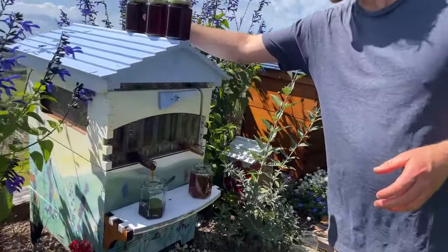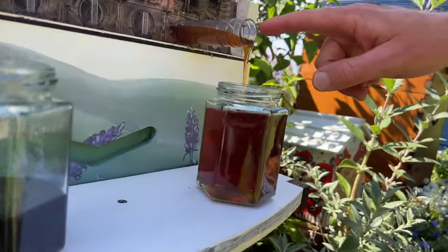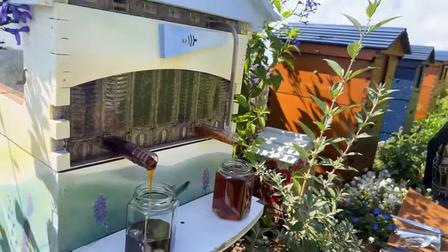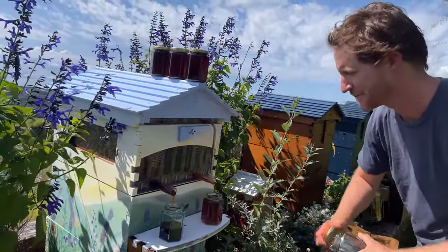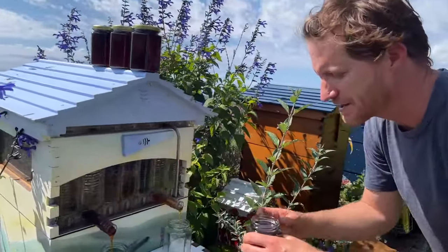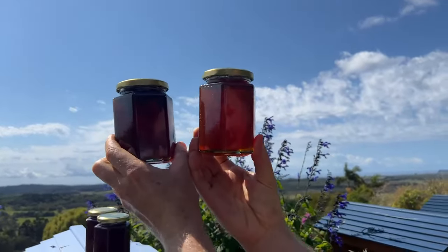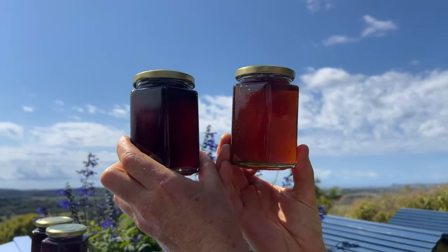Look at this — we've got this beautiful dark honey and then this honey here is a lot lighter. I'm just going to have a little taste of that. Oh wow, that's fruity — it's like fruity honey. And this one's all malty. We've got malty and fruity today. It's amazing the different flavours — that just comes from different flowers. We've got two quite different colour tones and two quite different flavours to match. It's really neat.